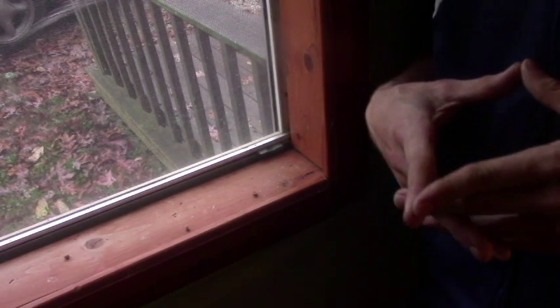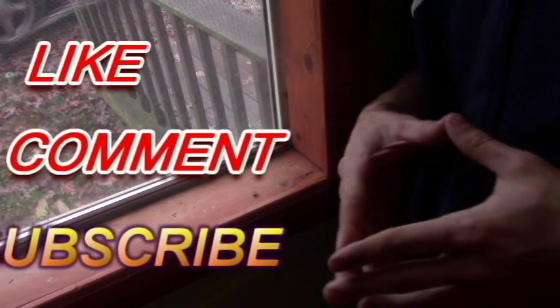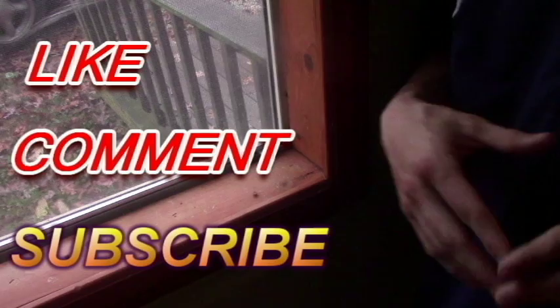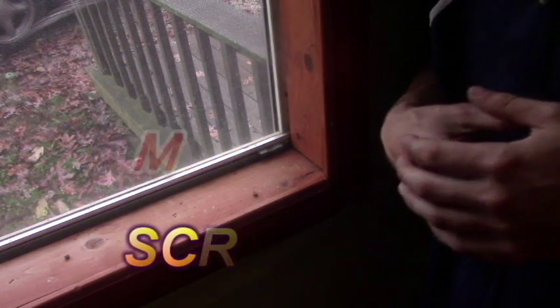That's it for this video, guys. If you did enjoy it, please like, comment, and subscribe — it lets me know you want more uploads from me, and it is much appreciated. But until the next video, that's it for this one. I hope to see you all next time. Thank you so much for watching. Goodbye.